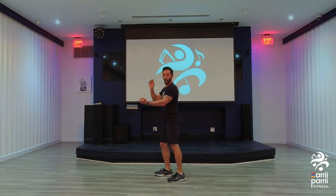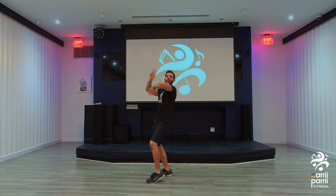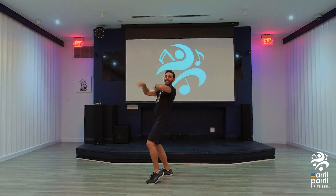Now, pump for four. Ready? Circle. Switch.